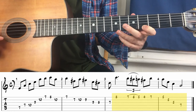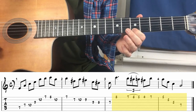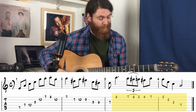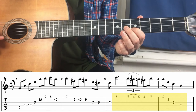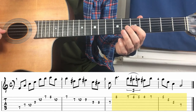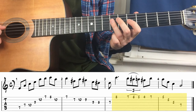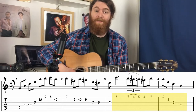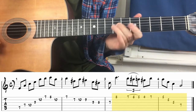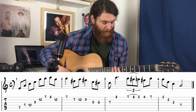After that, two more notes on the E string — seventh fret and fifth fret — then we go down the A minor arpeggio: one note on the B string at the fifth fret, one note on the G at the fifth fret, and one note on the D string at the seventh fret. That's what the third part sounds like all together.